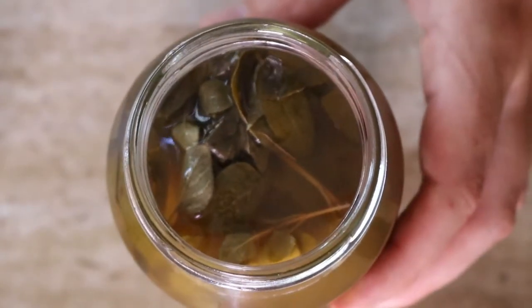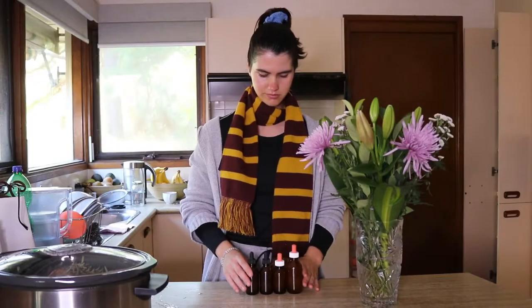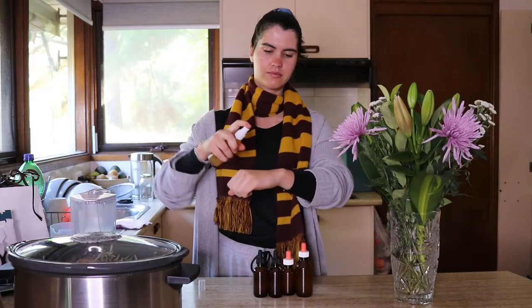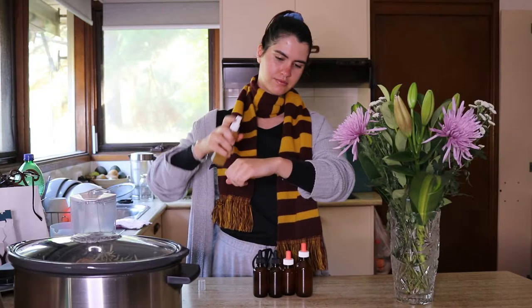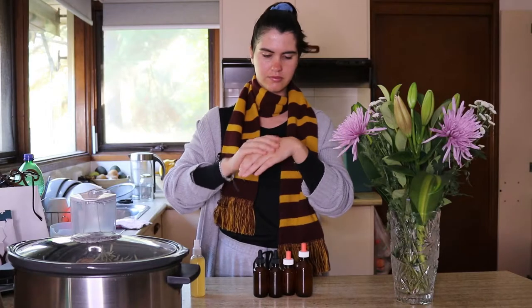I like to reapply this tick spray often, once I feel that it's starting to wear off, just to make sure that it's potent the whole time I'm out in the bush so that no ticks or anything get on my skin. I like to apply it every two hours or so while I'm out hiking. This is just my recommendation — you don't have to do this if you feel that one application is enough; just go by how you feel.